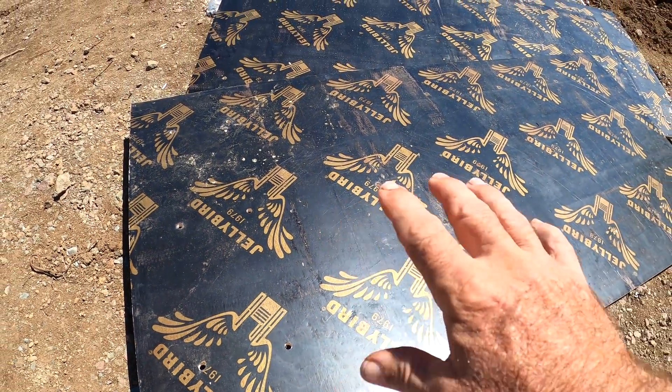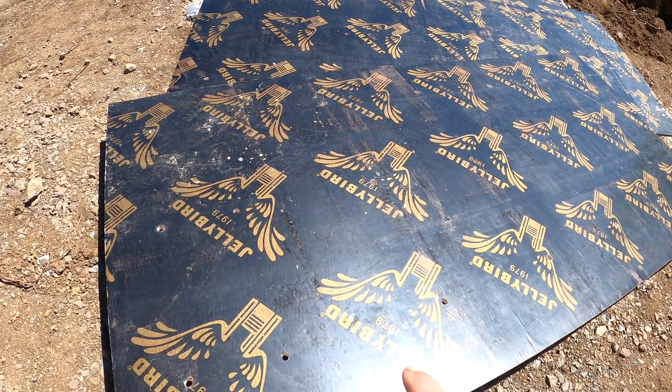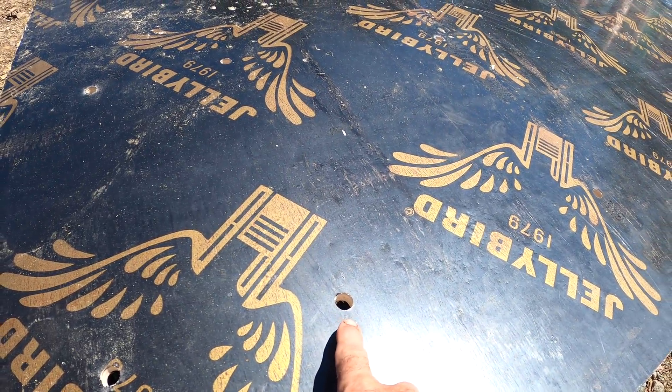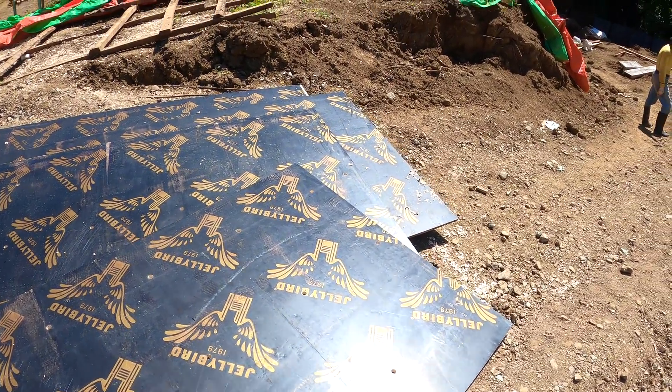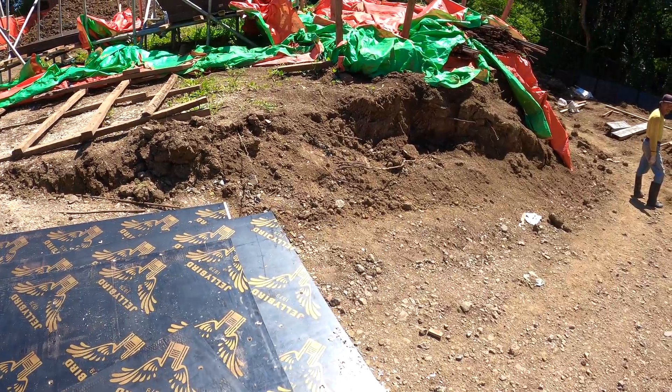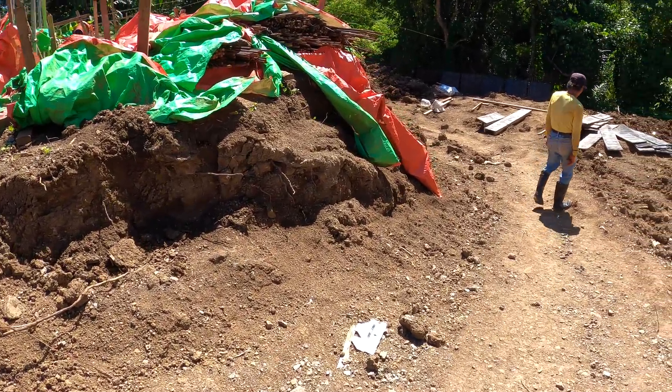You might be wondering to yourself: why do all these pieces of plywood have holes in them, like you see right here? We're going to go down to the bottom of the hill on the back of Girard and V's lot, and I'll show you what's going on with all these pieces of formwork.